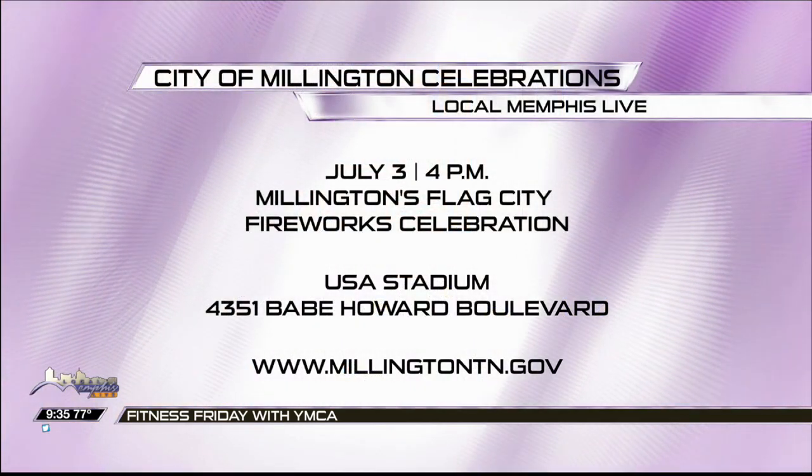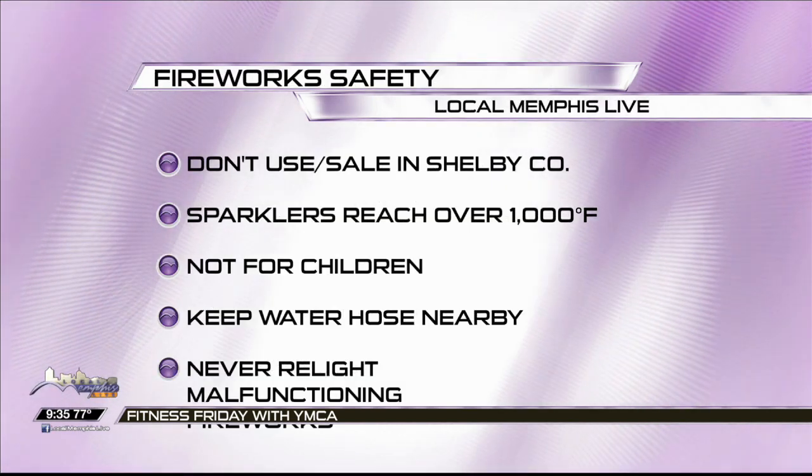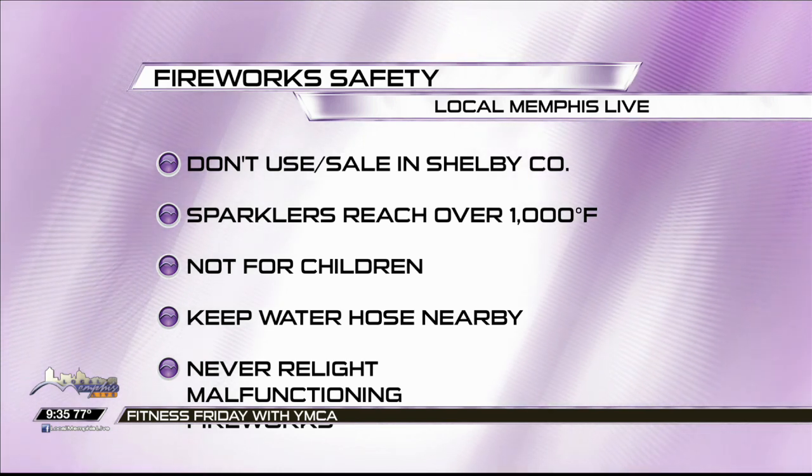Chief Graves, you've got some things for us to remember about fireworks. Millington is having a great fireworks show — the annual Flag City Fireworks Celebration on July the third. It's open at four o'clock at USA Stadium; that's a new location, their second year there. The fire service always wants to remind people that the sale and use of fireworks is illegal within Shelby County and particularly in Millington, though we do recognize people will go to neighboring counties to buy fireworks.